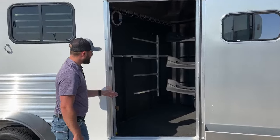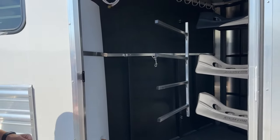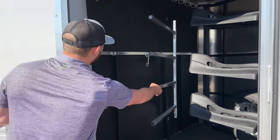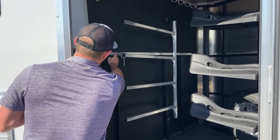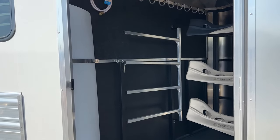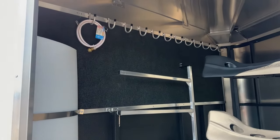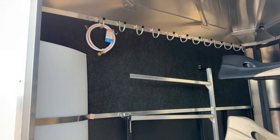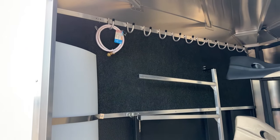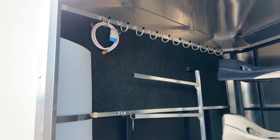On our wall we have our swing out blanket bars, similar to last year's model. You can angle those over the door and easily slide your blankets on from outside the trailer, then fold that over and strap it against the wall to have all your blankets nice and neat. Up high above that, we do have our full row of bridle hooks with full carpet behind. That carpet is really going to help deaden noise for your horses traveling, keep your bridles in great shape, and keep your trailer from getting scratched up by bits and bridles moving back and forth.